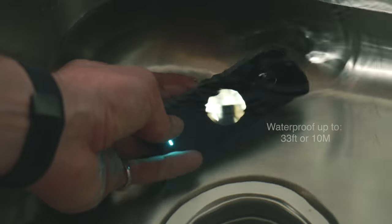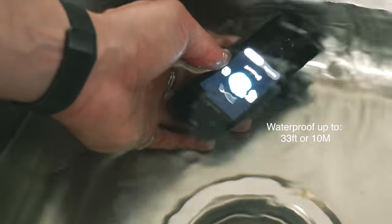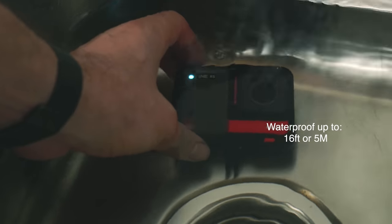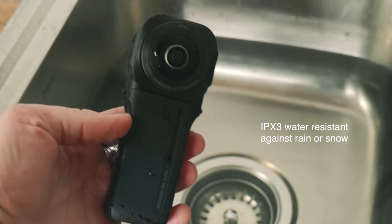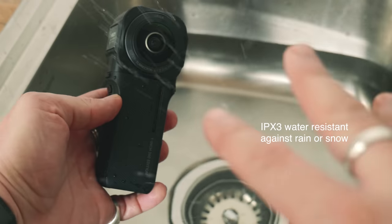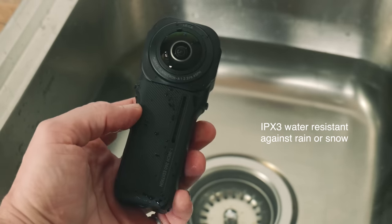The One X2 is waterproof up to 33 feet or 10 meters. The X3 is the same. The One RS is waterproof only up to 16 feet or 5 meters. The One Inch 360 Edition isn't waterproof at all but is IPX3 water resistant, meaning it's protected against rain or snow and should not be submerged in water.